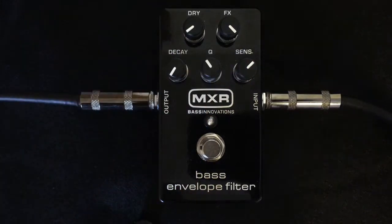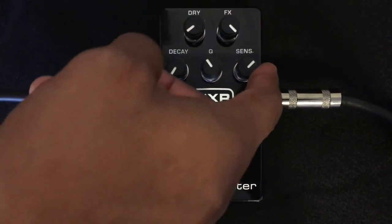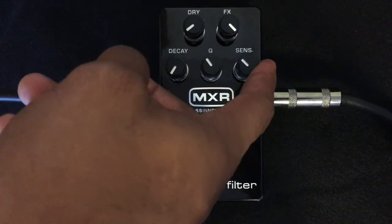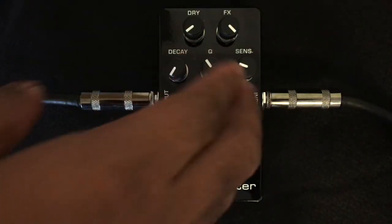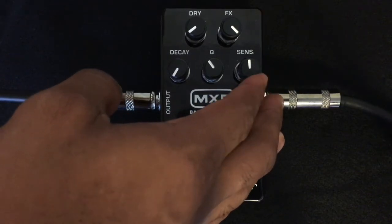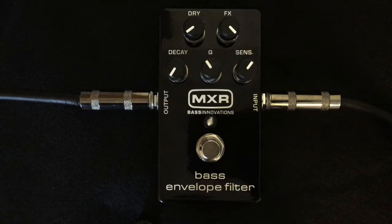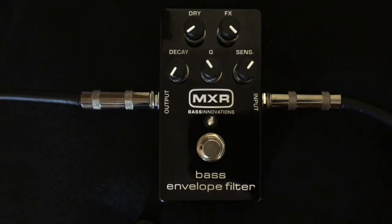This sensitivity knob over here basically controls the dynamic of your attack. If you're one of the guys who — like me — tends to play a little aggressive when you're really into it, you want to turn that knob counterclockwise so that it'll compensate on the filter for you. And for you guys with a lighter touch who still want to hear that effect, you turn it a little bit more to the right, clockwise.